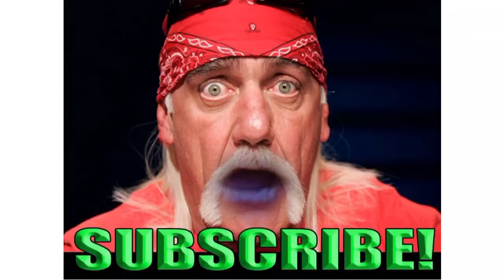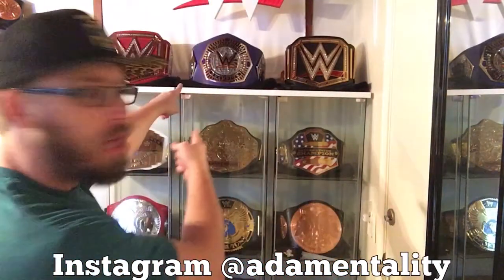What's up brothers, Hulkamania here asking all of you to take those 22-inch pythons and reach out and hit the subscribe button today — because what are you going to do when Adam and Talia World runs wild on you, brothers? What's up everybody and welcome back to Adam and Talia World. Thank you for joining me today. Don't forget to like, comment, subscribe and do all that fun stuff. Got a huge video today — this is a belt review of the Cruiserweight Championship of the World.